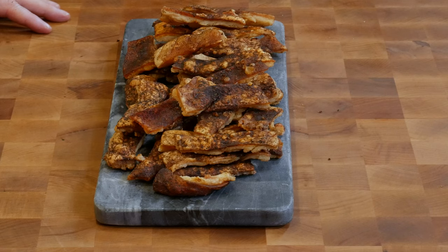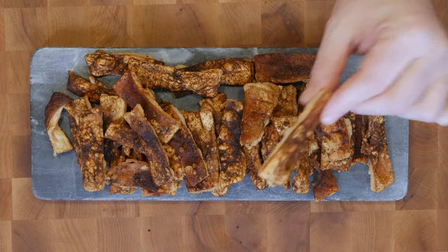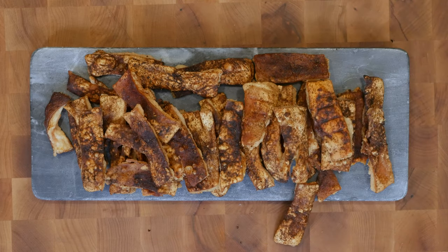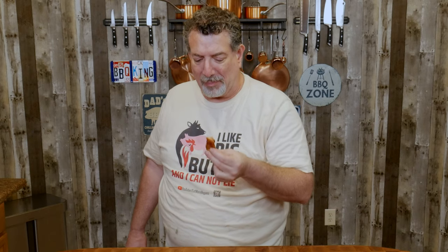Hey guys, welcome back to the kitchen. As I told you before when we first started, I'm a little worried about what we're going to try. You guys want to try one of these? Should we see if this is a fail or if we pulled this off? You take this one and I'll take this one — it doesn't look too bad. Let's try them. Cheers. Hmm. So on a scale of one to ten where ten is awesome and one is an epic fail — yeah, it's a two maybe.